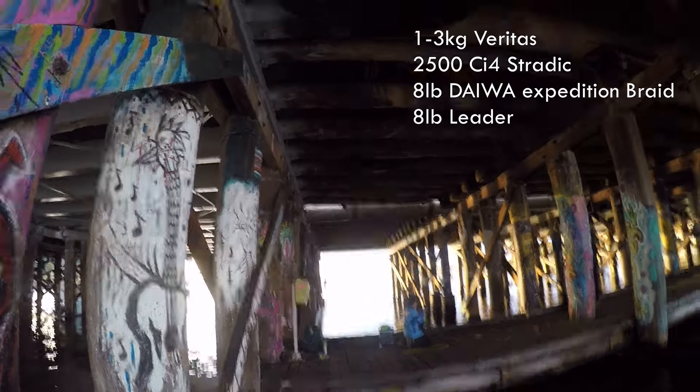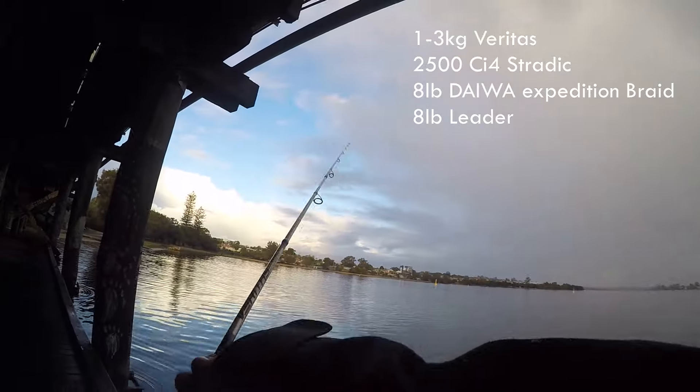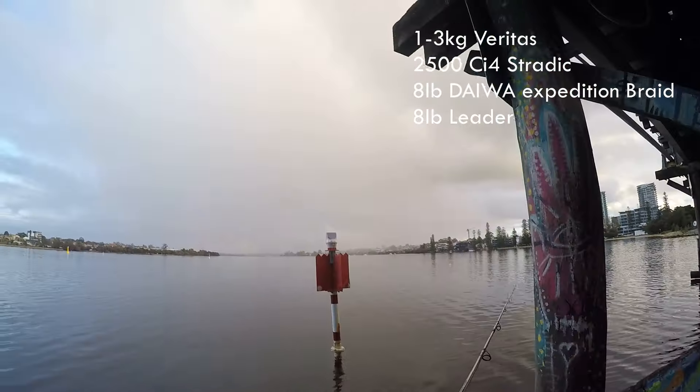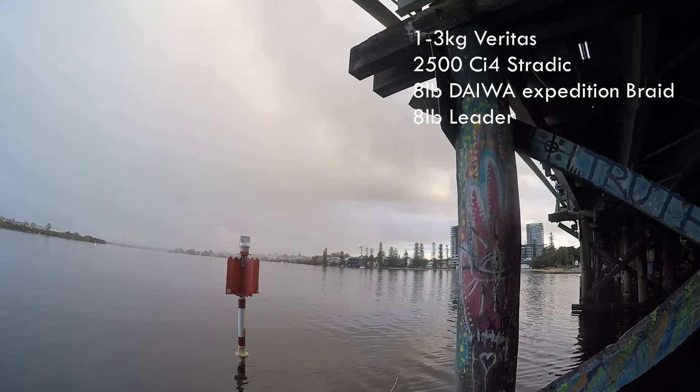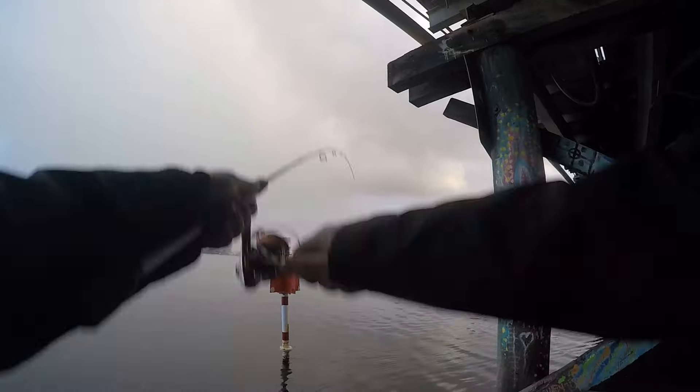I was using my Shimano Veritas 2500 CI4 Stradic with 8lb braid and 8lb leader. Slightly higher breaking strength would have probably been better with the structure here, but still perfect for this setup.